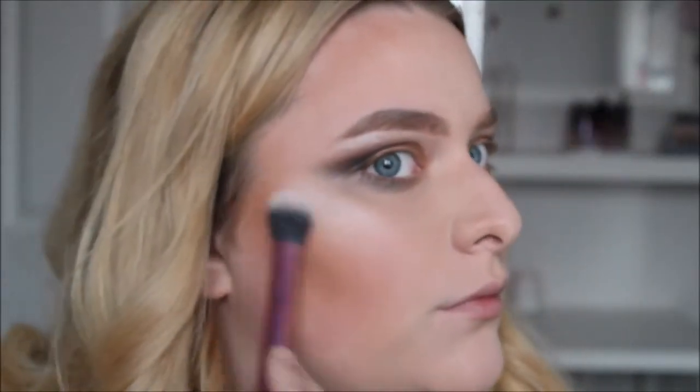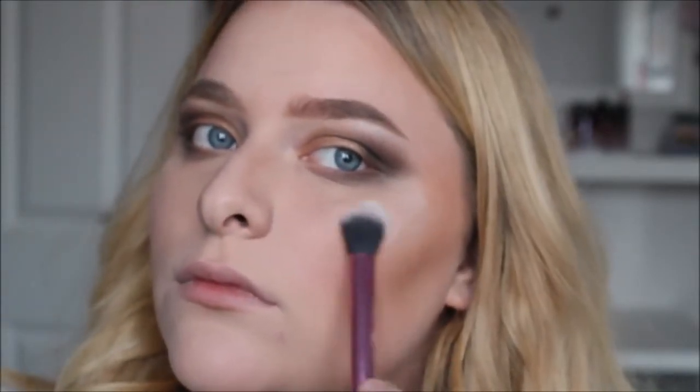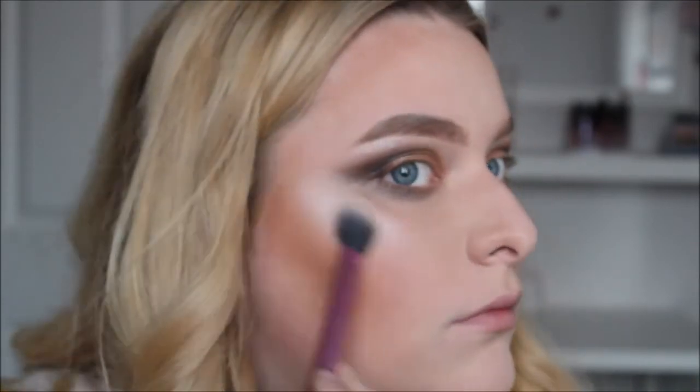I'm going to go onto my cheeks and highlight, using a mix of two shades. I'm going to apply the shades and then take a giant duo fiber brush and blend it all together.